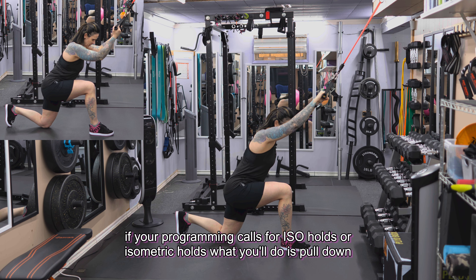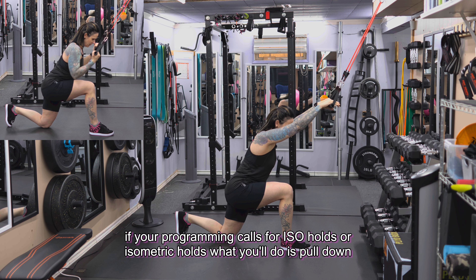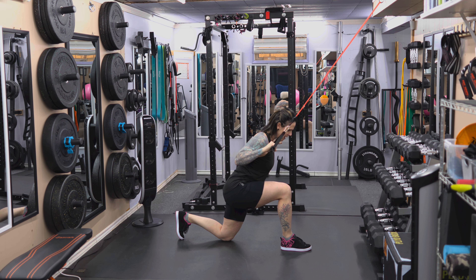If your programming calls for ISO holds or isometric holds, you'll pull down and hold, squeezing for the prescribed amount of time — usually anywhere from two to five seconds.